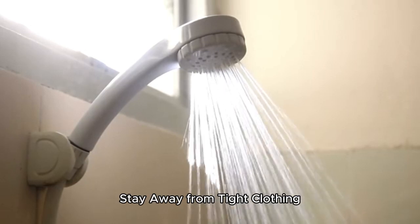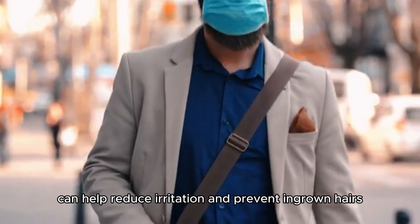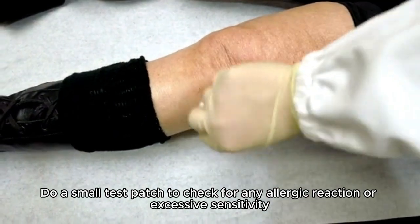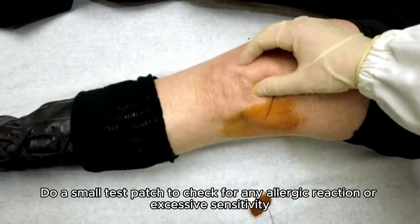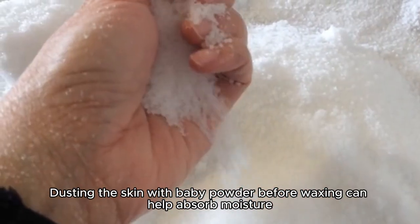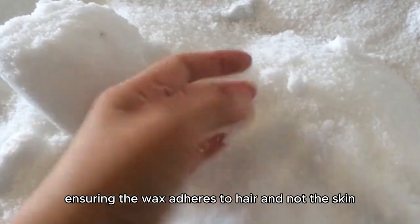Stay away from tight clothing — loose, breathable clothing post-wax can help reduce irritation and prevent ingrown hairs. Test for sensitivity first: do a small test patch to check for any allergic reaction or excessive sensitivity. Prep your skin with powder: dusting the skin with baby powder before waxing helps absorb moisture, ensuring the wax adheres to hair and not the skin.